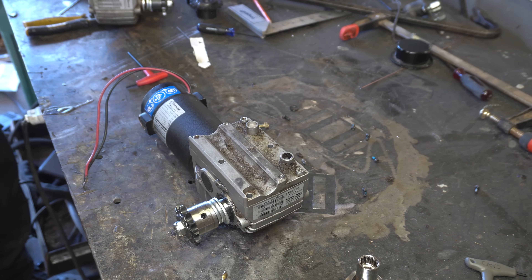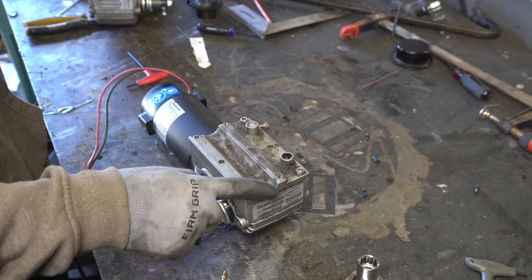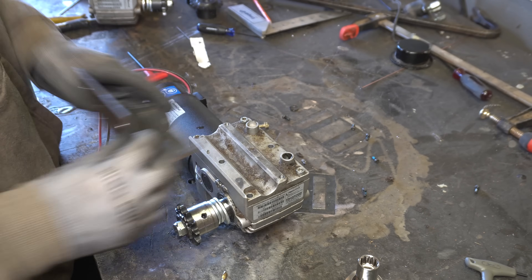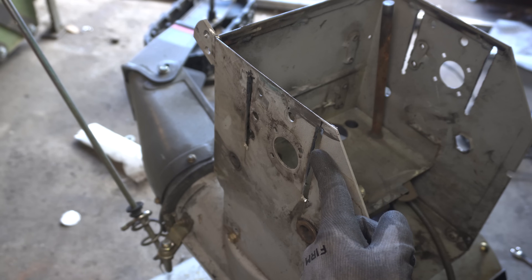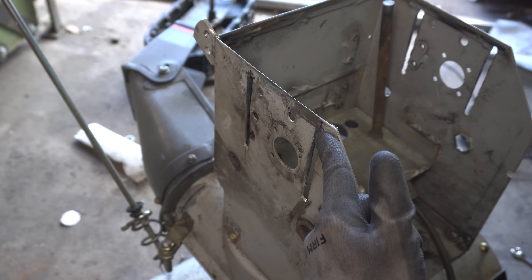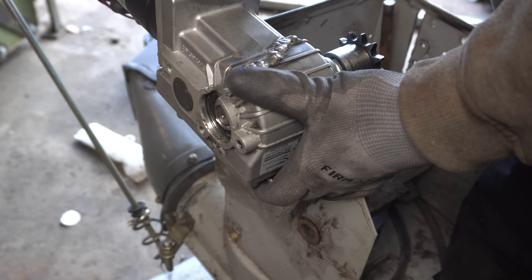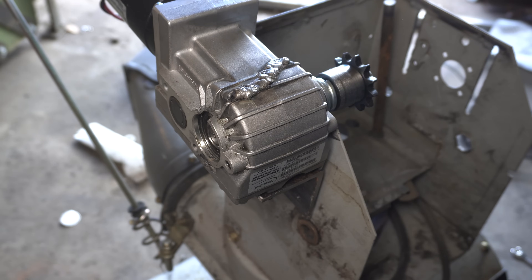Now we gotta mount this thing onto the snowblower, and these are the only tapped holes besides the ones to hold the case open. So I made this part which goes like that — we just stick this little bracket onto our motor. I've gone and cut these little slots into the body of the snowblower, and those we can use to attach our little motor bracket. Using the slots is how we can put tension on the chain.